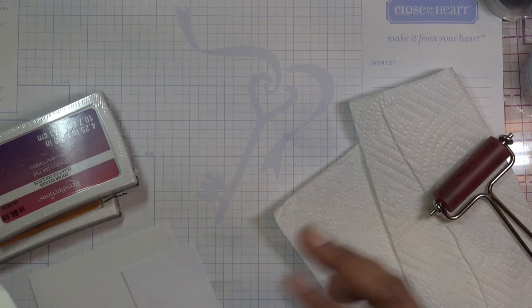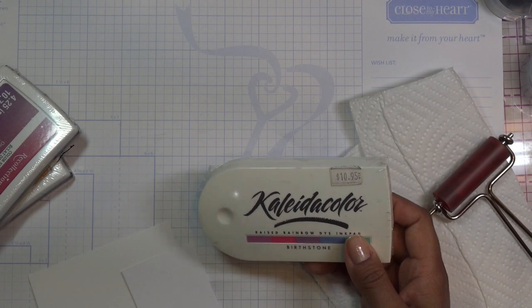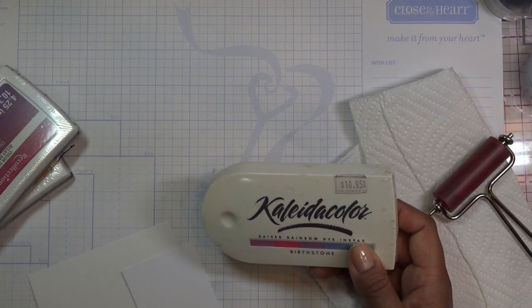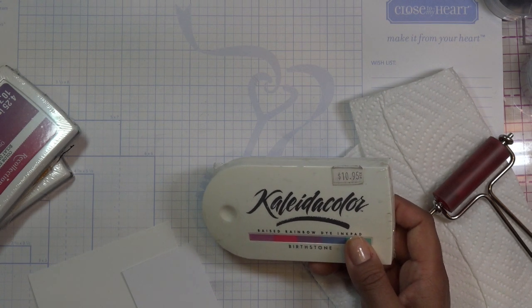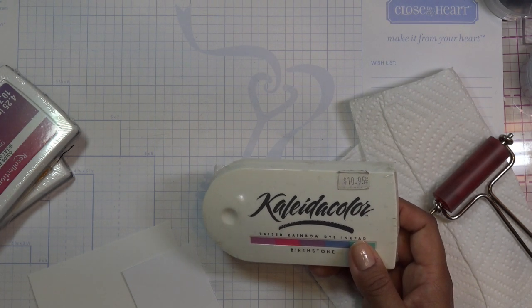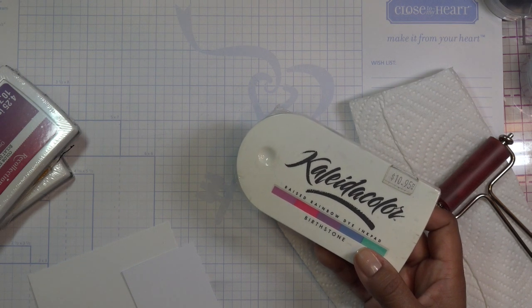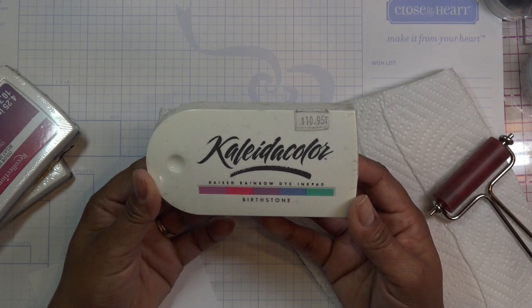I remembered I had just rearranged some of my stamps and stamp pads. I now have all my Tim Holtz, specialty stamp pads, Crafters Companion, and different types — water reactive, quick dry, pigment — everything in this cart next to me so I can just grab them instead of never using them because they're always put away in a different area of my craft room.